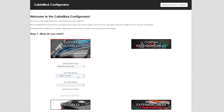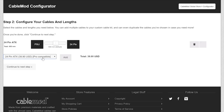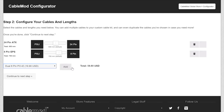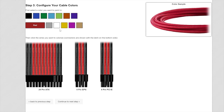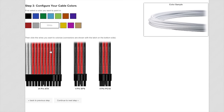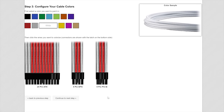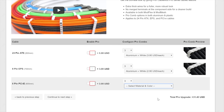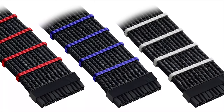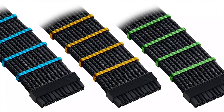Today's video is brought to you by CableMod and the CableMod Configurator. If you want custom cables for your computer with your colors, choices, and configs, you can do that on the CableMod Configurator. They support all major brands of PSUs, both modular and semi-modular, and you can have cable extensions made. Previously they offered aluminum cable combs only in black and white, but now you can get them in various colors. Use the link in the description below.